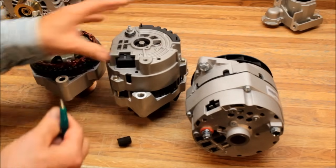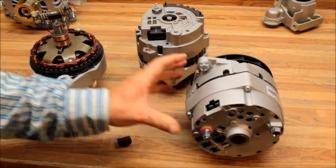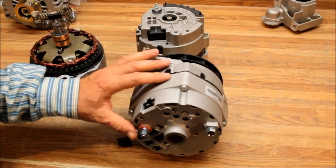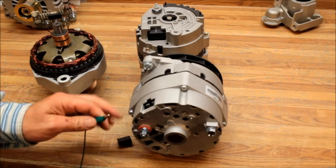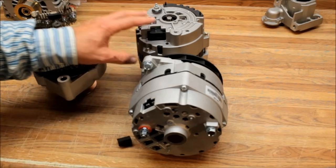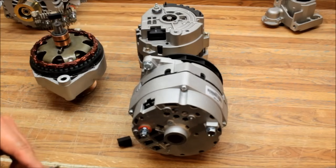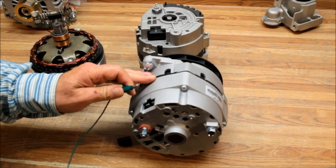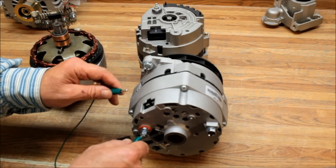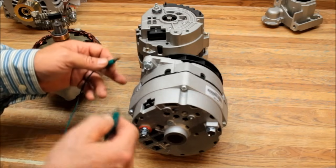Once they get going, they should hold their magnetism for a long time. A lot of people put the 10SI on tractors where they won't self-excite. The SI series will still work off an ignition wire; the CS series won't — CS series kick on right away. Sometimes the SI series needs to be revved up, and if the motor turns too slowly it won't activate. In that case you'll need to set up a key switch or touch it to the terminal.